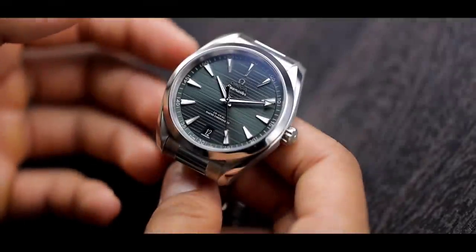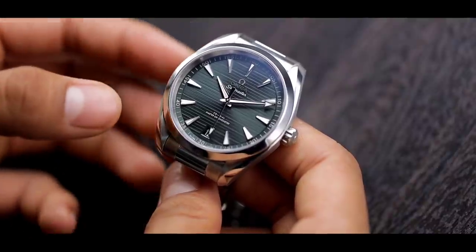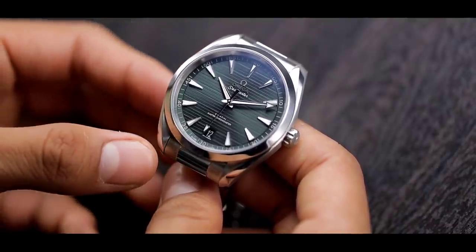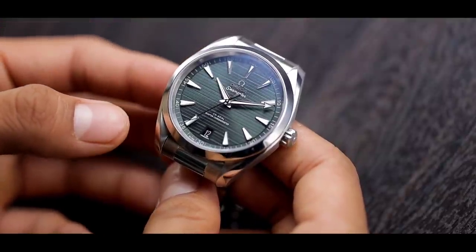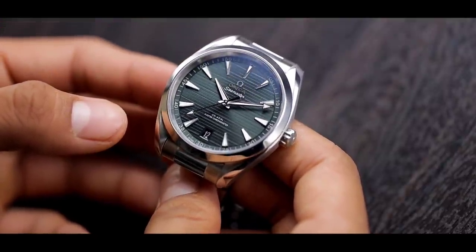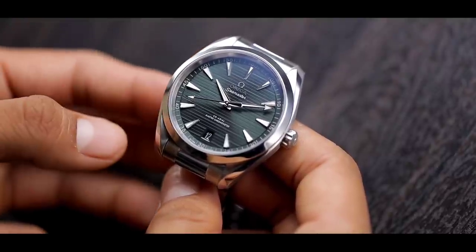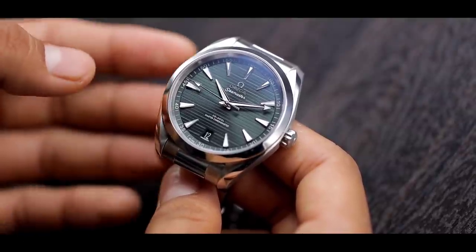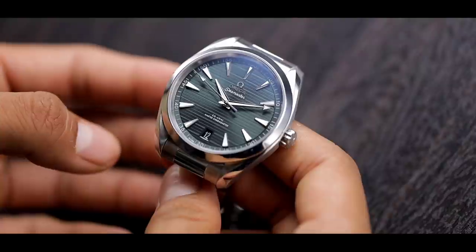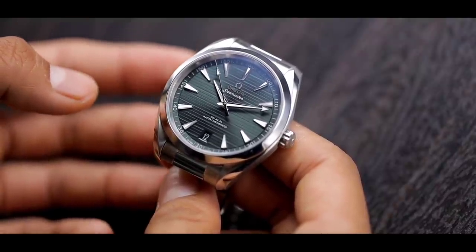Before we move on to the full review and specifications, let me give you my first impressions when I first unboxed this watch — what I was thinking and what you can expect when you first get it. The first thing you notice is that green dial. While there are a lot of pictures online that showcase it as a very vibrant green, that is not the case for the Omega Aqua Terra — it actually has a subtle green dial that looks really good in the metal.